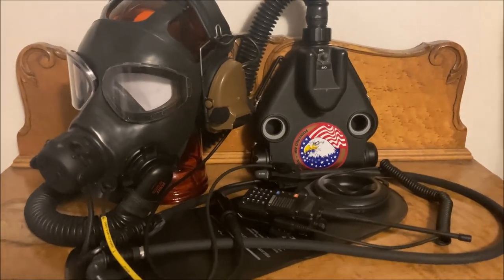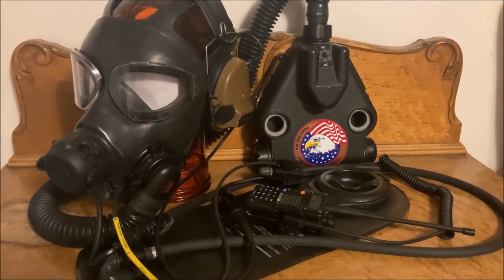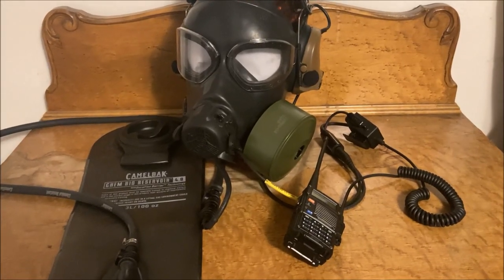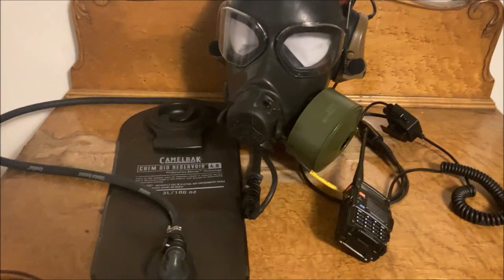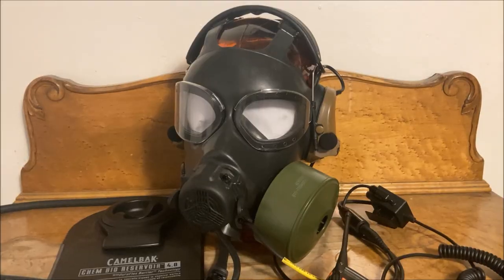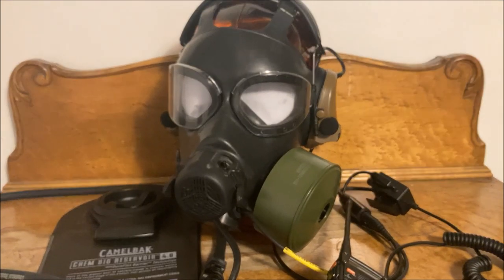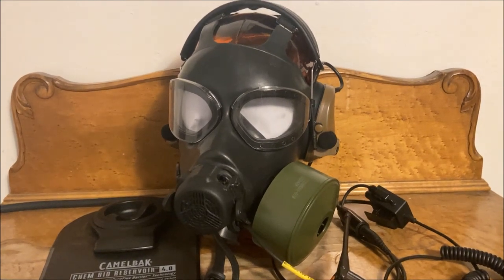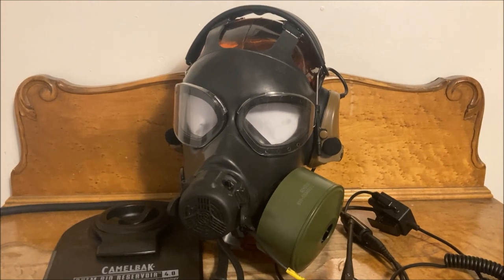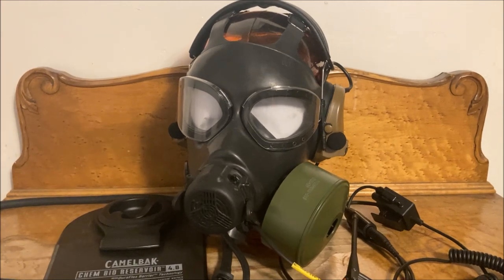The way I've been lessening this issue lately is just by ditching the C420 entirely and running the mask with a single filter hanging on the left side. Just by getting rid of the PAPR and running it with just the filter, Camelback, and comms, cable management becomes a whole lot easier. That does bring some bulk and weight to the facepiece itself, but I would say it's a worthy sacrifice since you don't have this giant hose hanging off in front of you and the unit behind you.